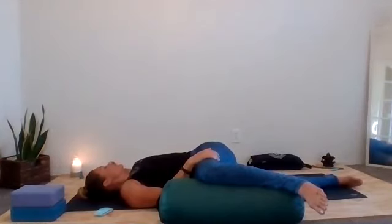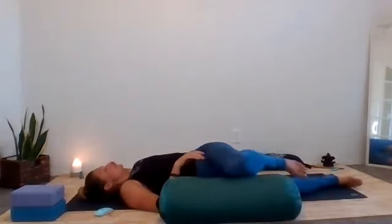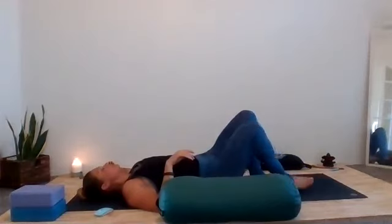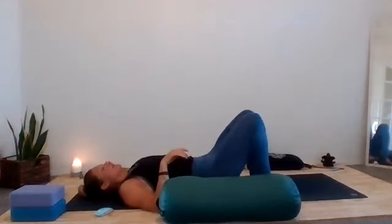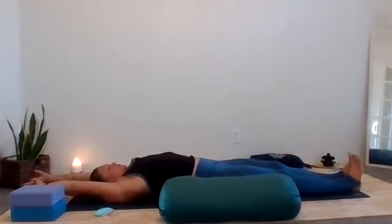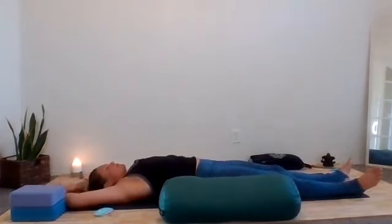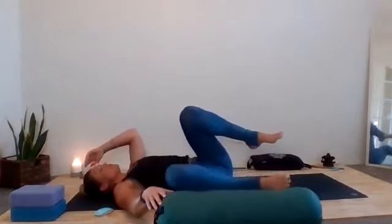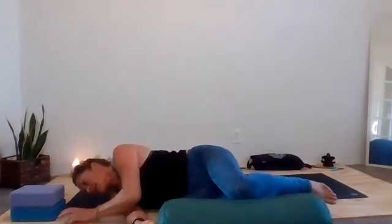One more full inhale, complete exhale and let it go. Now bring the head to center and remember to move very slowly, coming all the way back to center. Square the hips back onto the mat and let's take one more full body stretch — extend arms and legs in all directions. Then as you exhale, pull the lower back back down, relax the elbows, tug both knees into the chest. We're going to roll onto whichever side you like just to transition all the way up to the seat.